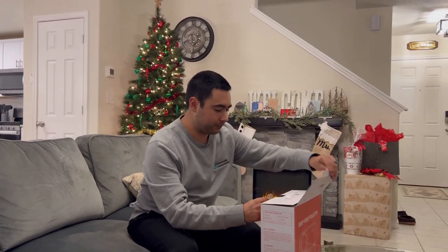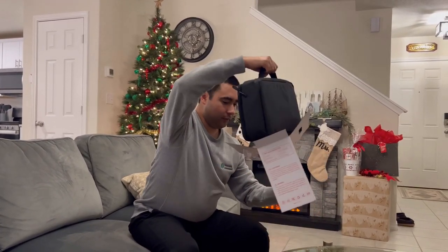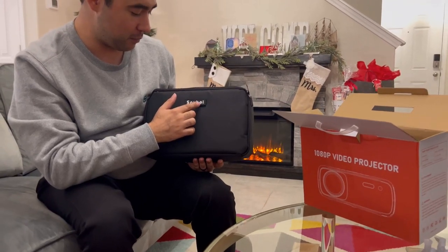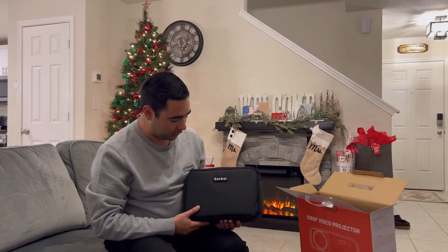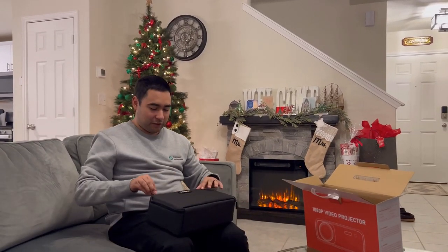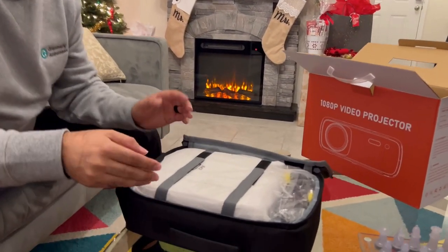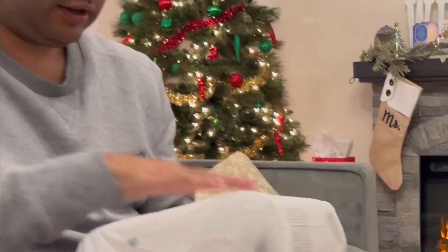Let's open it up and see what we think. When I opened the box, I'm greeted with a bag that has the company's name on it — I think it's pronounced 'Sovy.' You can say if I'm pronouncing that right in the comments. It looks good. Comes in the bag, kind of reminds me of a lunchbox. It's a really compact projector. Everything you can want is right here, strapped in nice and snug.